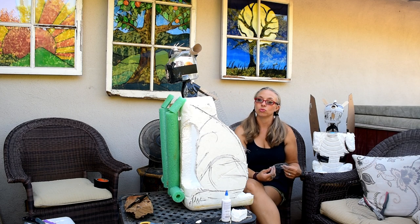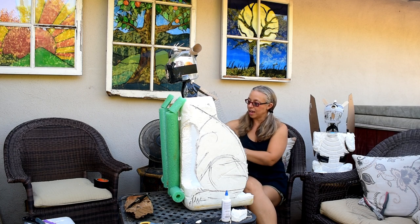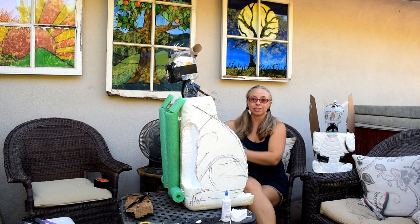If you wanted to get it done pretty fast, it might take three days — drying time is a huge factor. I'm just attaching his back here and I think I'm done, and then I'll be off to paper maching him.